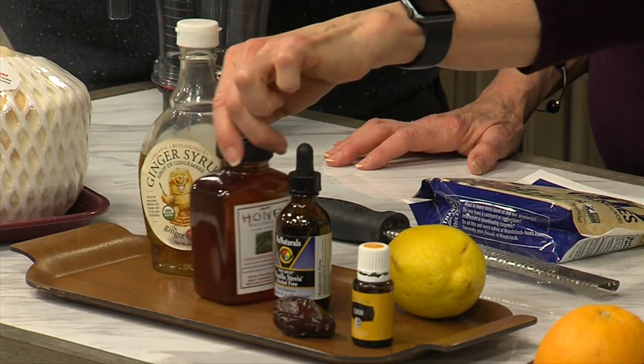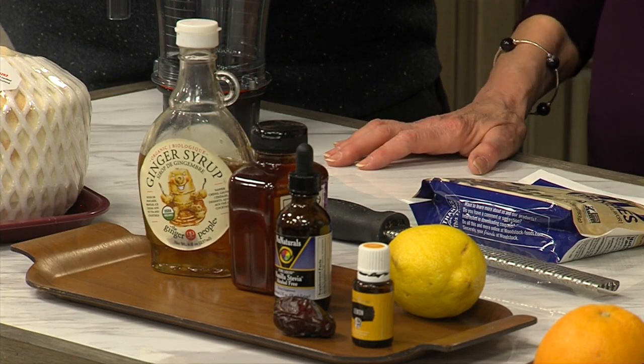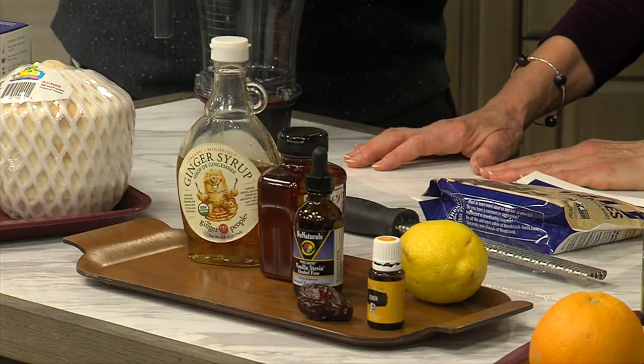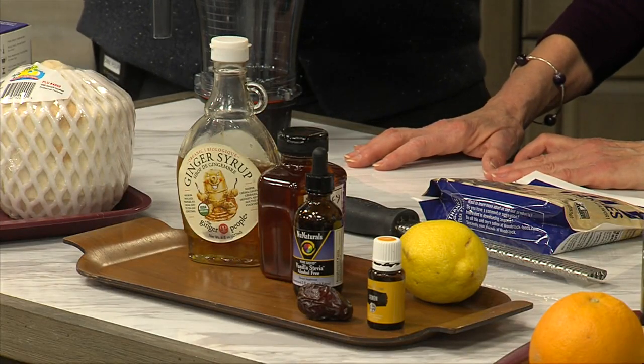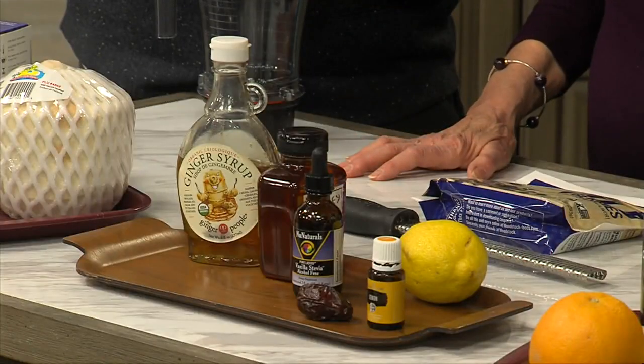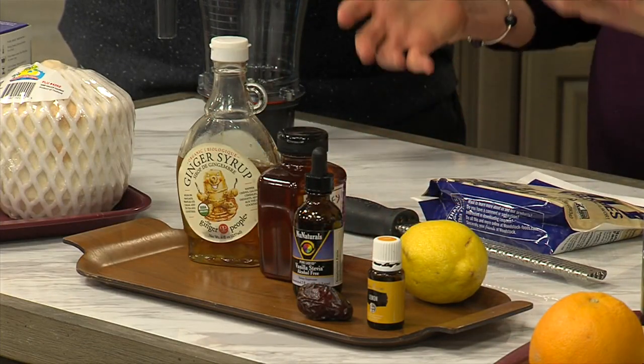Next, let's talk about sweeteners or flavor enhancers. You could use honey if you're not vegan. This is a ginger syrup, which is really nice and tasty and adds a little bit of ginger flavor. Maple syrup would also work. Agave will work as well. This is stevia — and this is a flavored stevia. I like to use the vanilla one in particular because it goes well with fruits. Stevia is a natural sweetener; it's a plant, you can grow it in your garden. The green leaves you can snip off and throw into your blender. It comes liquid, powder, or you can use the plant itself. You can also sweeten with my favorite thing — dates. Any time we can use a fresh product rather than something processed, we're better off.